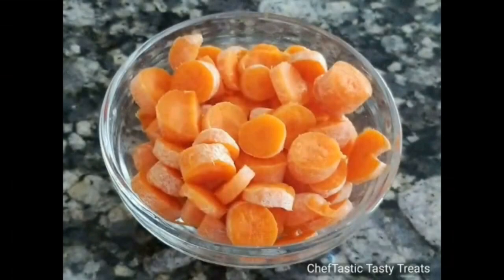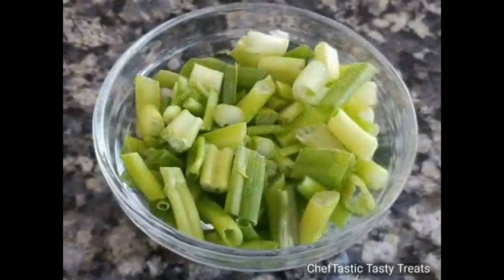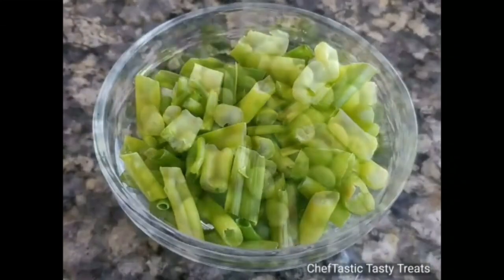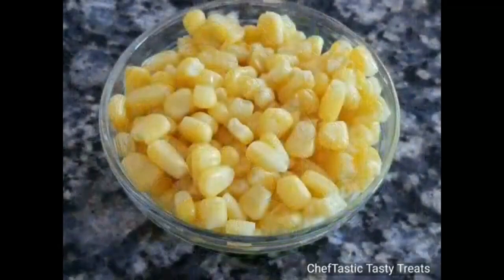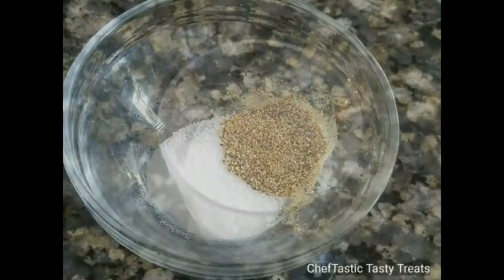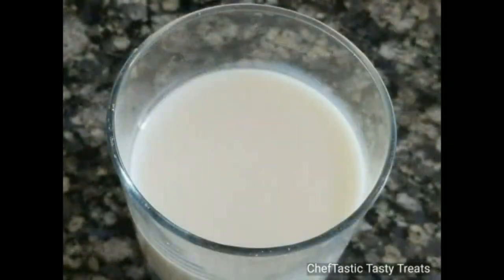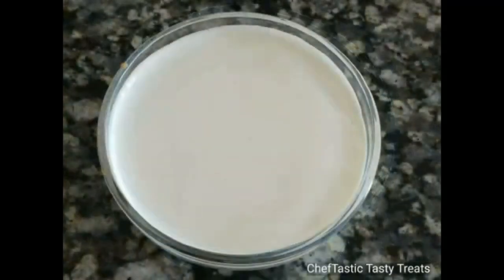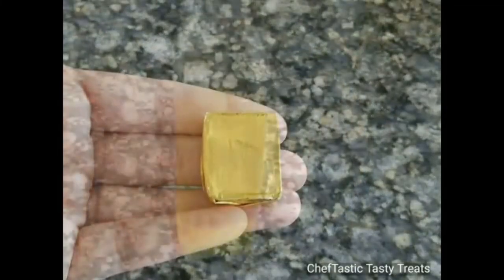Here we have finely chopped onions, chopped carrots, chopped French beans, chopped green onions, green peas, sweet corn, some salt and black pepper, all-purpose flour, whole milk, heavy cream, one cube of chicken stock — you can even use fresh chicken stock — and here's some oil.